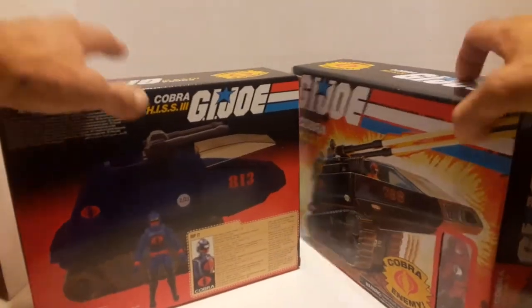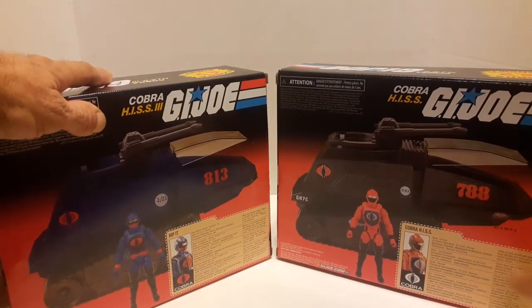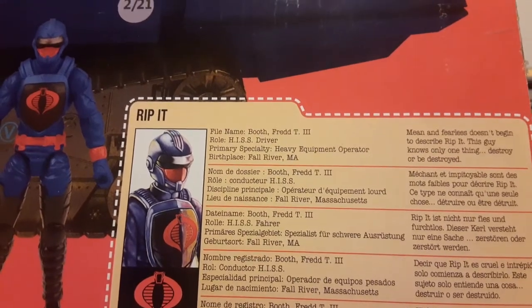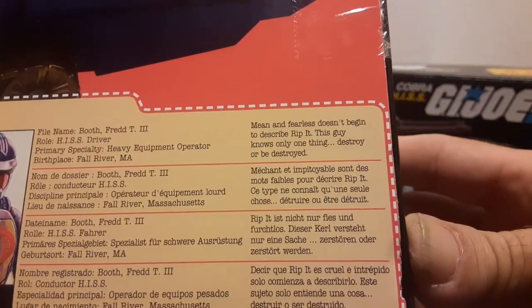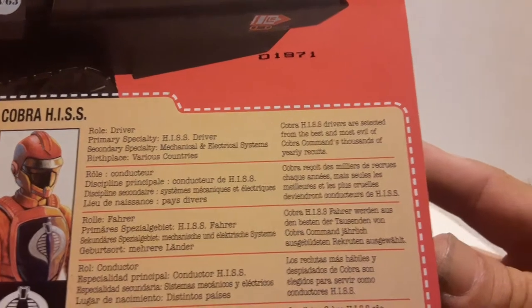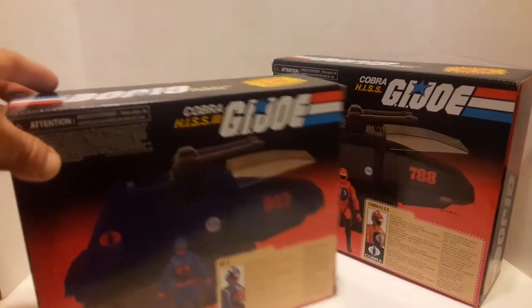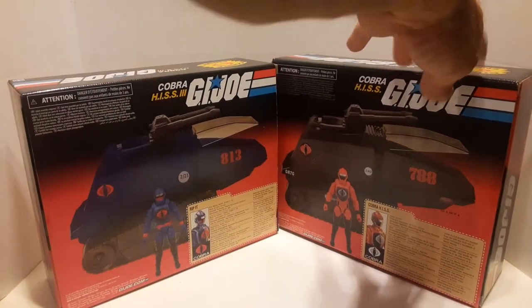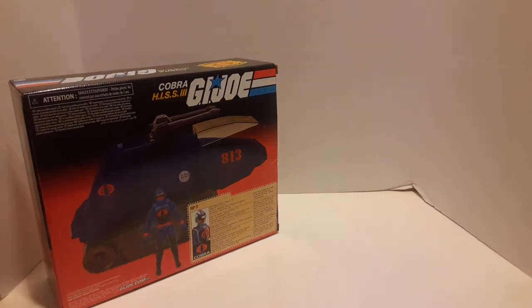Another thing with the cards — I noticed the character card on this guy has a very generic description of the trooper, whereas on the original they have his name, what he does, where he was born, and a description. On this one, I guess because there's a bunch of them, it's just a generic description. So I'm thinking this is just a one-of-a-kind dude that runs around on the battlefield with his blue tank — maybe he's the leader. I don't know, I'm not super hardcore into GI Joe.